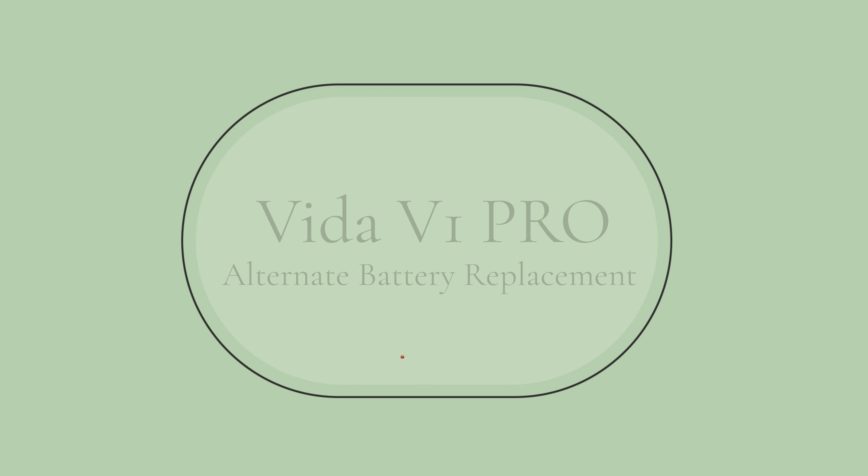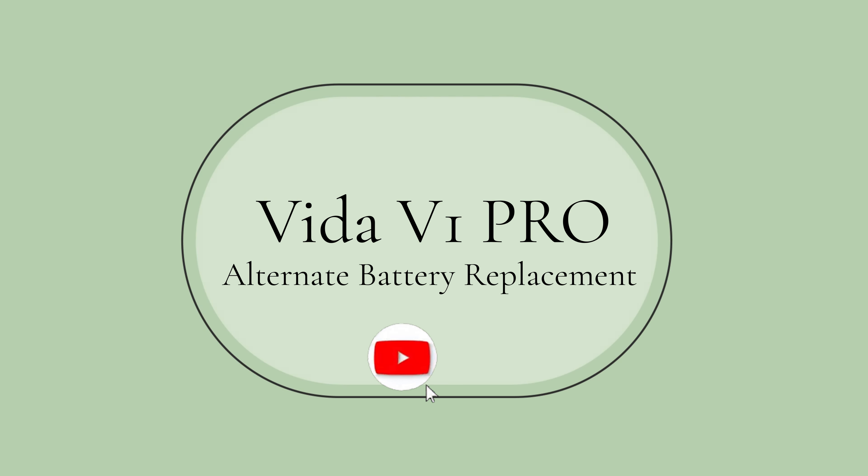Hello friends, you are watching Icon Solution YouTube channel. I am Sweet, and welcome back to our YouTube channel. Today we are going to see how to replace the alternate battery of Vida V1 Pro. After watching the video, I request you guys to please give your like, share, and comment, and don't forget to click the subscribe button.